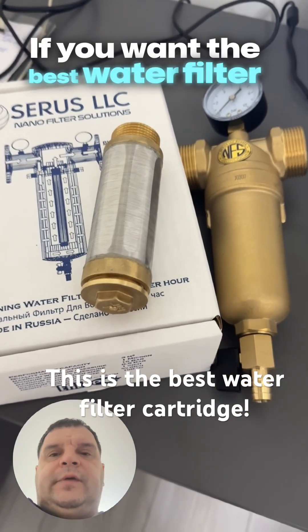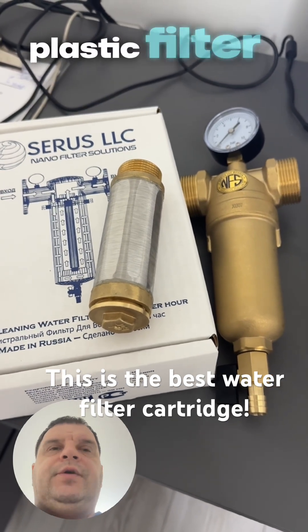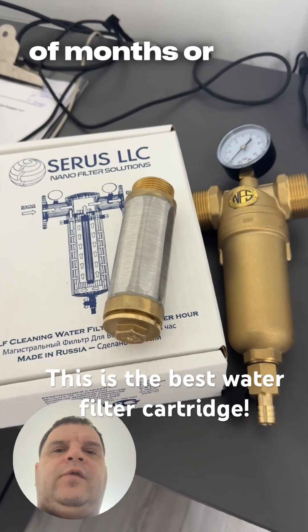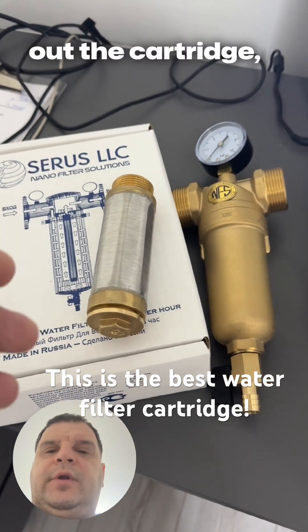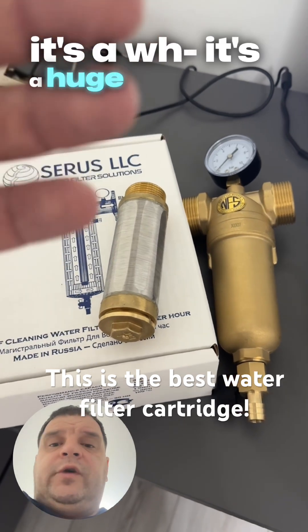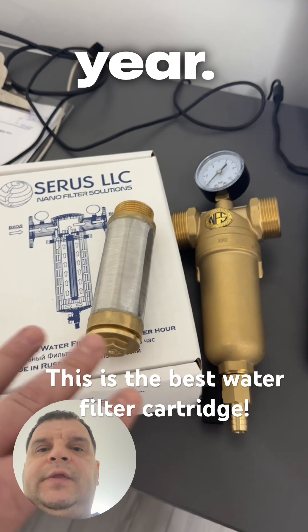If you want the best water filter cartridge and you're tired of changing your plastic filter cartridges — every couple of months you have to take out the cartridge, put in a new one — it's a huge expense when you count it up at the end of the year.